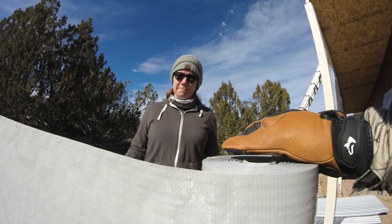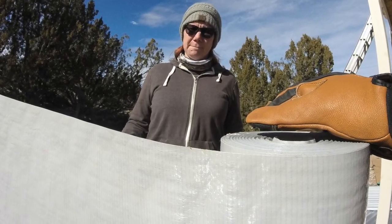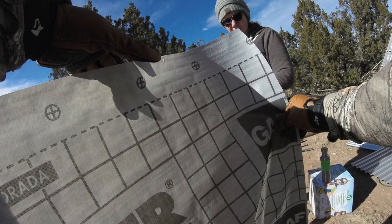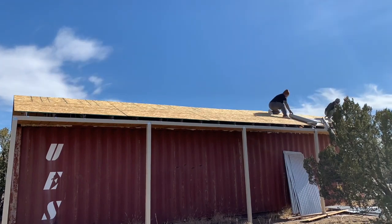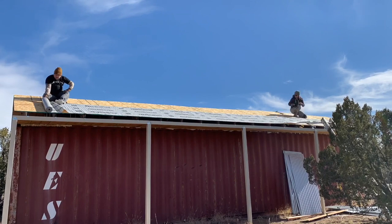To give you an idea of the products we are using, we went with a product called Felt Buster. One side has a more plasticky or waxy feel, and the other side feels more like your typical asphalt felt. We placed it on top of the roof, grid side up, and tacked it in place with Grip Tight round plastic cap, one and a half inch roofing nails. Both of these products are from Home Depot.